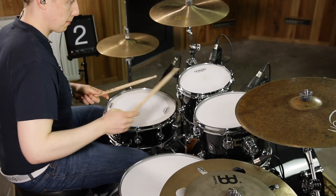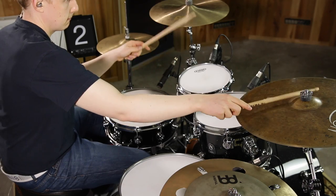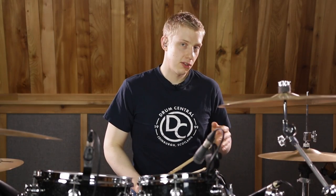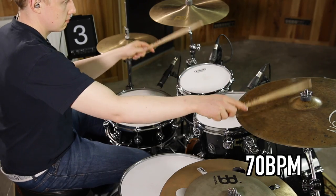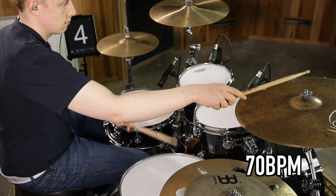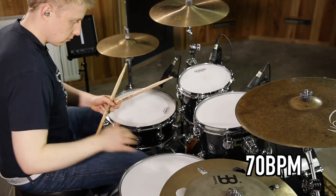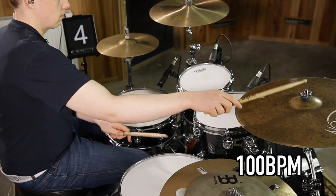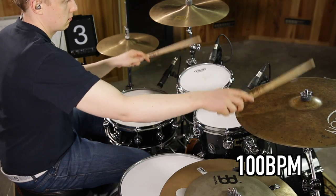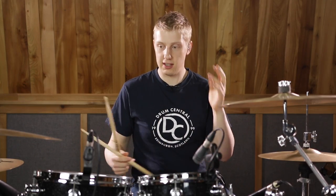The whole thing together with no metronome sounds like this. Now let's try it nice and slow at a tempo of 70 beats a minute. Now let's try it a touch faster at 100 beats a minute. And finally, up to full speed of 130, which is where this thing starts to really flow really nicely.